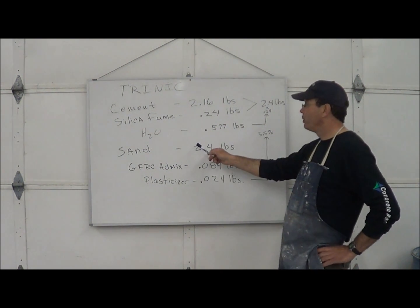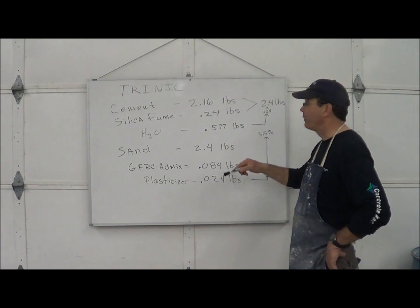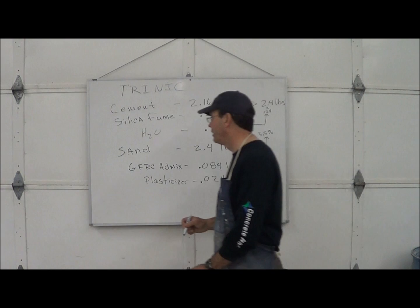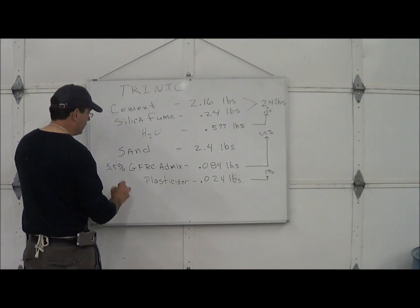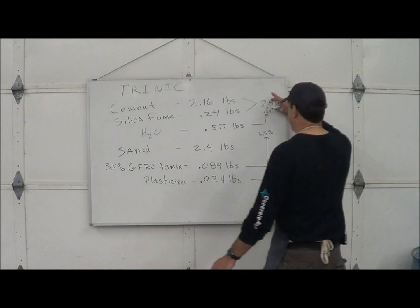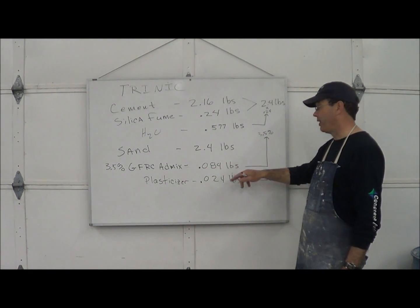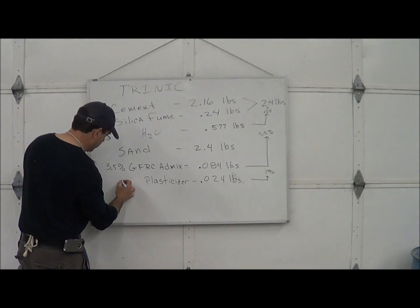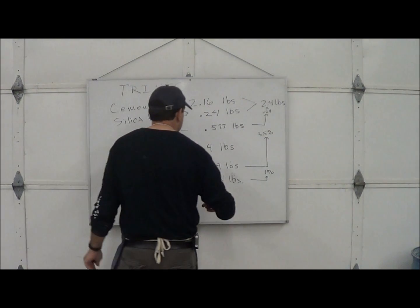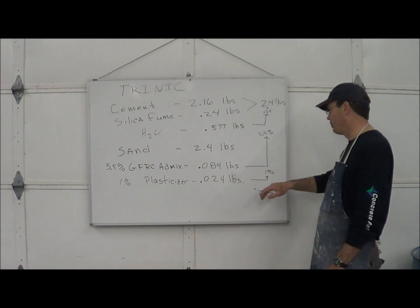The sand: 2.4 pounds. The GFRC admix, we're going to dose at 3.5% of the cement weight — that's 3.5% of 2.4 pounds total cement weight, which is 0.084 pounds. The plasticizer — an additional 1% just to make this mix very fluid. 1% of 2.4 pounds is 0.024 pounds.